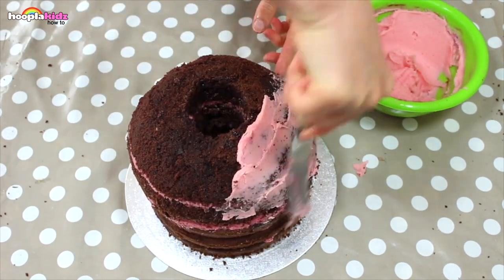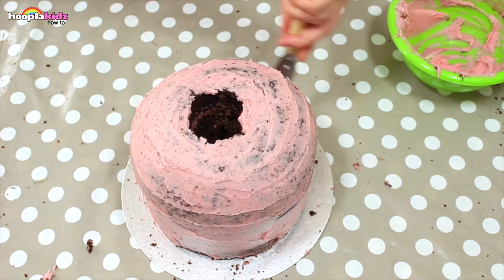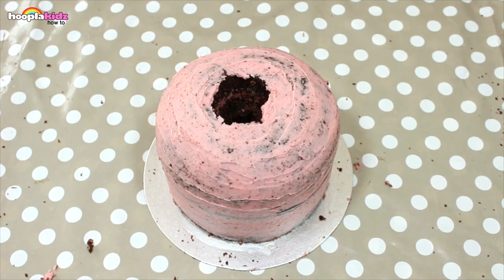Now that we've got the main bulk of the dress, we're going to cover it in pink frosting. Now refrigerate that for two hours.